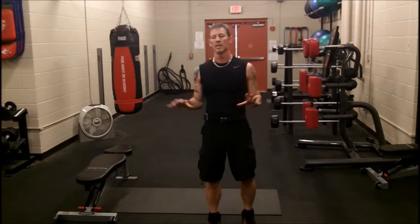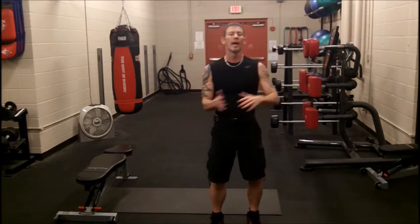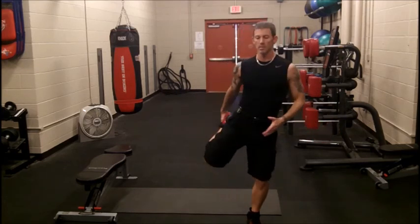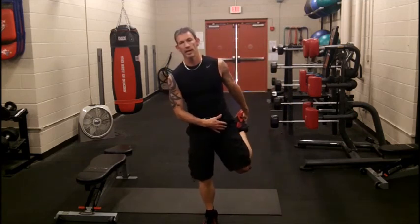You do three rounds of that and it ends up being about 17-18 minutes — not quite 20. But if you do a little bit of stretching beforehand and a little cool down at the end, which I highly suggest, some cool-down moves would be just doing some stretching.